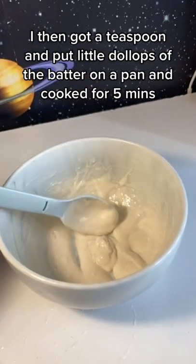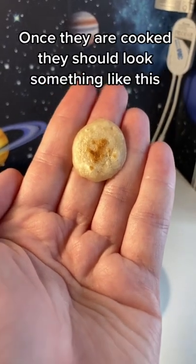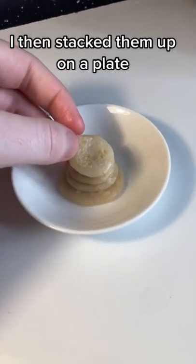I then got a teaspoon and put little dollops of the batter on a pan and cooked for five minutes. Once they are cooked, they should look something like this. I then stacked them up on a plate.